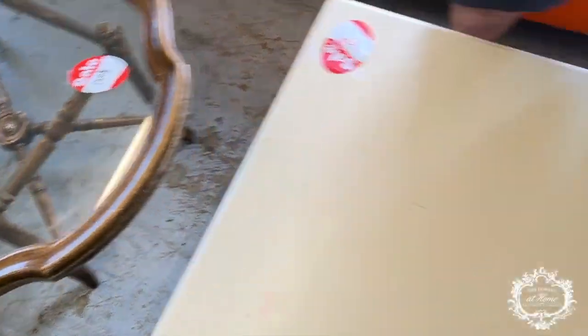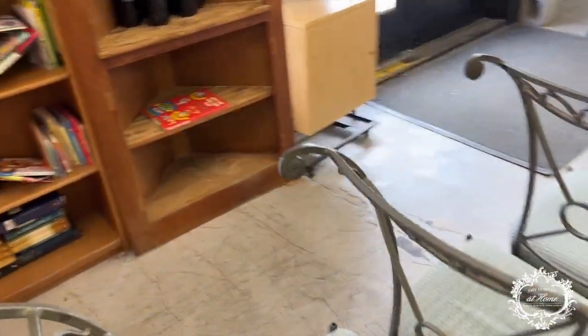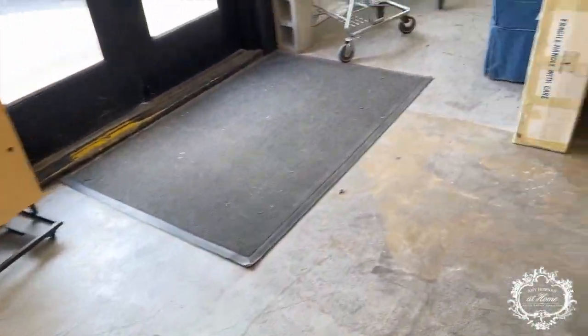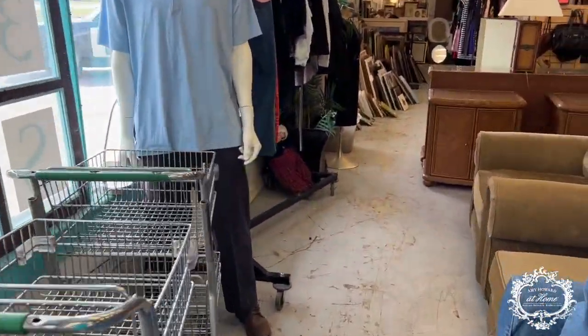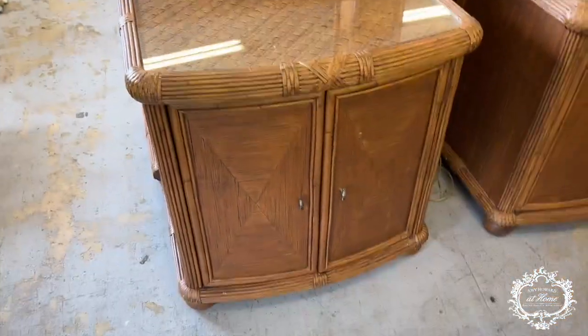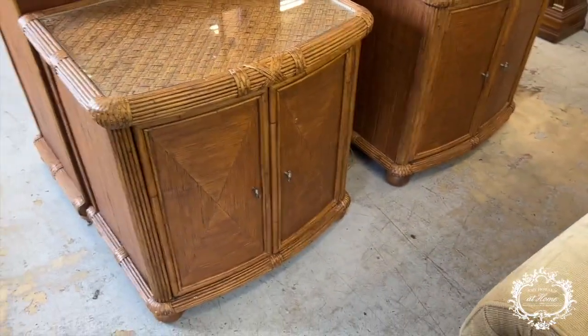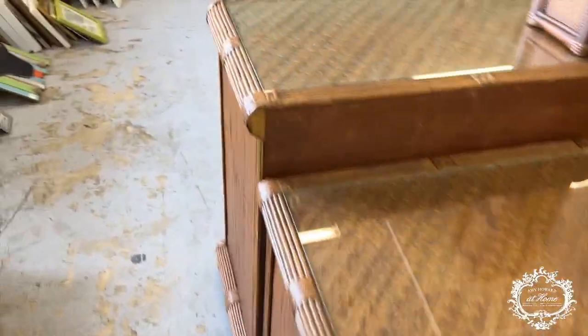We also want to use a primer on this because there are some grainy areas that will fill in the grain to make it smoother. Metal chairs would also look good in lacquer. Let's keep shopping — over here at Haven House these nightstands would look fantastic painted. It's hard to find pairs of things!